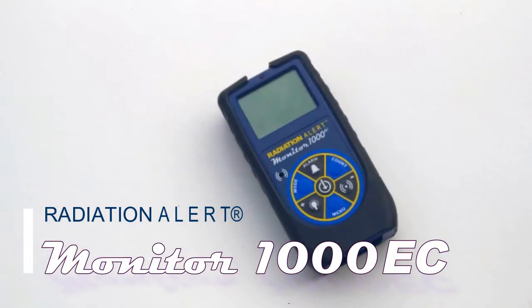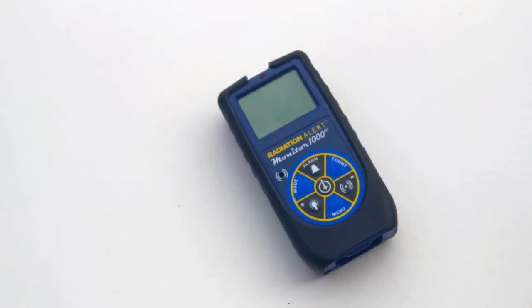Welcome to the Radiation Alert Quick Start Guide for the Monitor 1000 EC radiation detector. The Monitor 1000 EC is an energy compensated ionizing radiation detector that detects gamma and x-ray radiation.